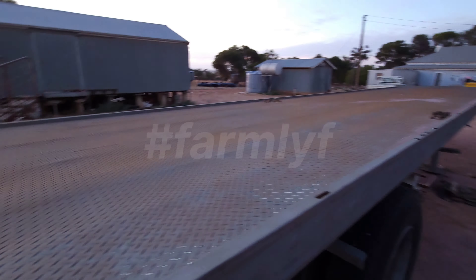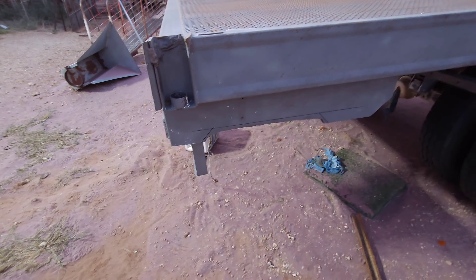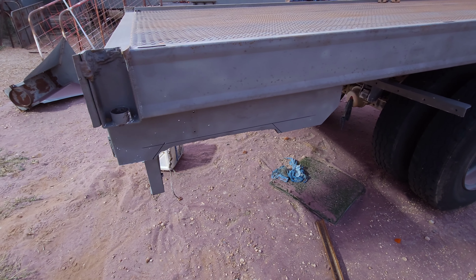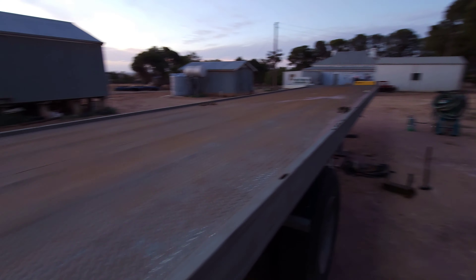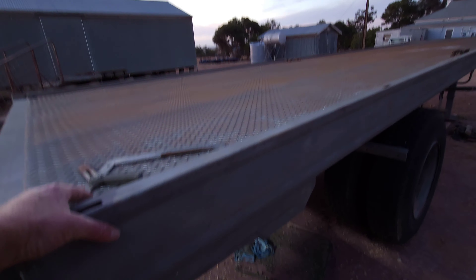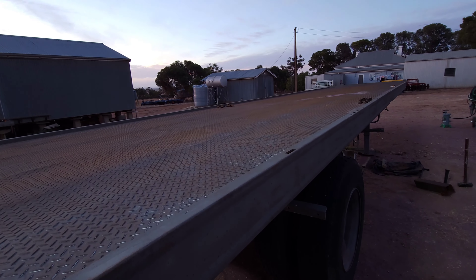Just doing a bit of evening work on this. We've had a couple of hot days, but the plan is to try and just touch over this with the sandblaster in the morning and paint it, because they're talking about rain on Monday, so I would like to get it rust protected.